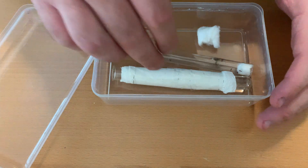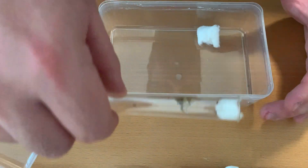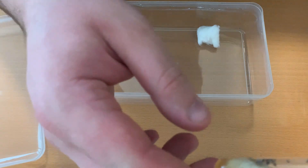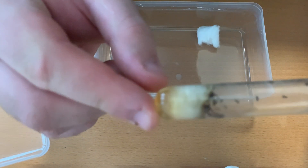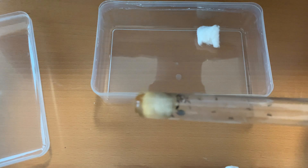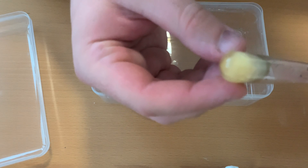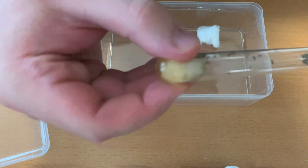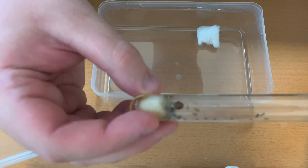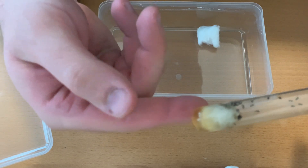Hello everyone! Today I'm showing you how to basically force a colony out of their nasty, filthy test tube. As you can see, this colony has not the cleanest water — it's turning yellow, and I would say it's about time that they get a new test tube, especially since it's running very low on water.